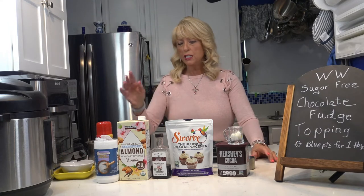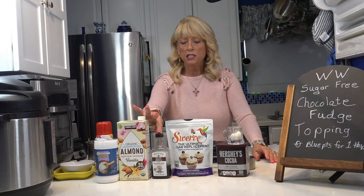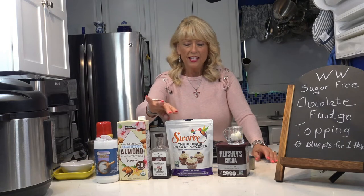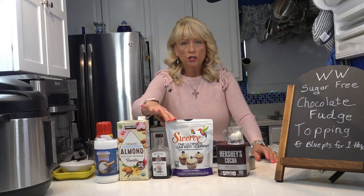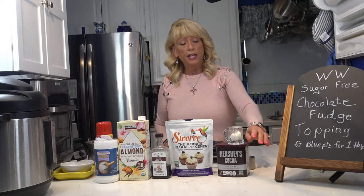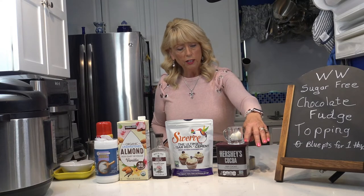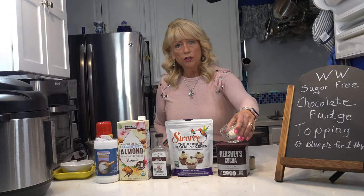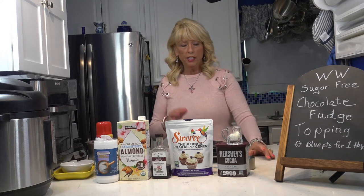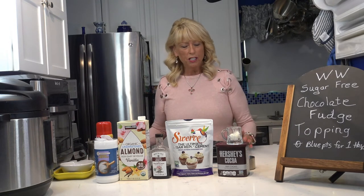What I'm going to be using is one cup of almond milk, two teaspoons of vanilla, one eighth of a teaspoon of salt, half a cup of Swerve confection powdered sugar — that's sugar-free — three quarters of a cup of unsweetened cocoa, and one teaspoon of coconut oil. The coconut oil is a thick kind but melts down and helps with the thickening.